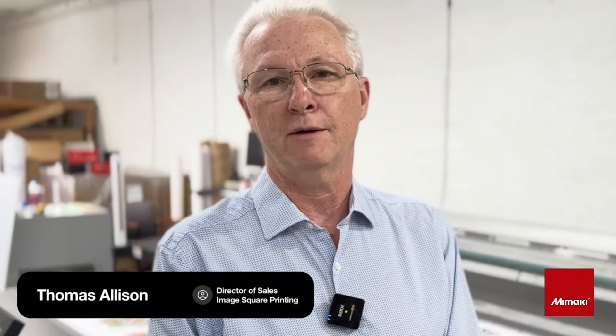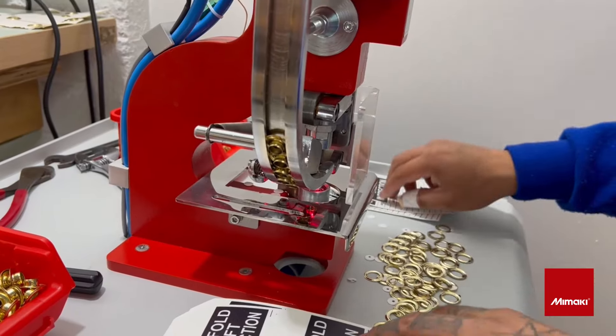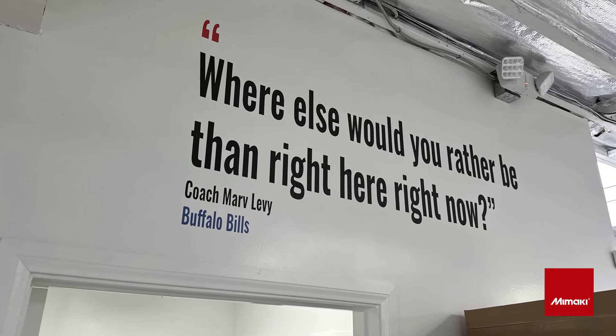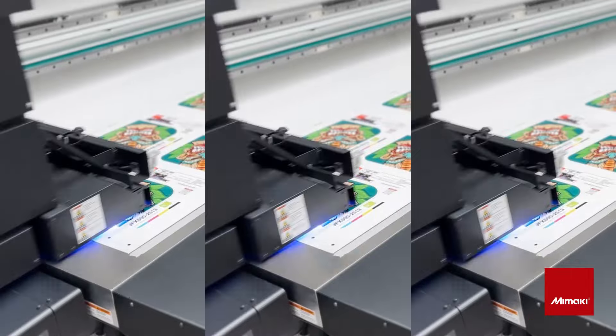Hello everyone, my name is Thomas Allison. I'm the Director of Sales for Image Square Printing. I've been in the printing industry for over 40 years and I've been with Image Square since 2004-2005. I'm here today to share a little bit about our Mamaki JFX 600 2513.